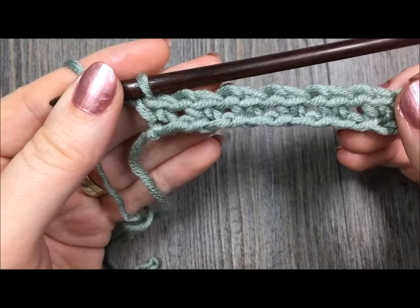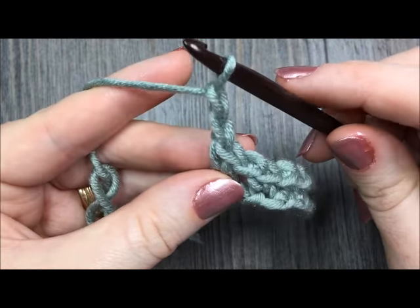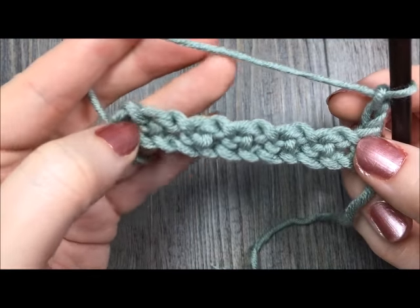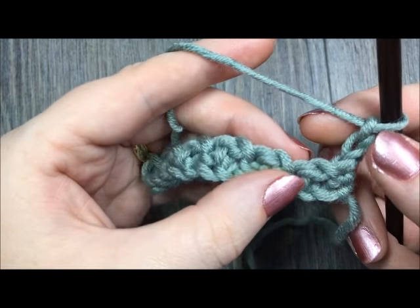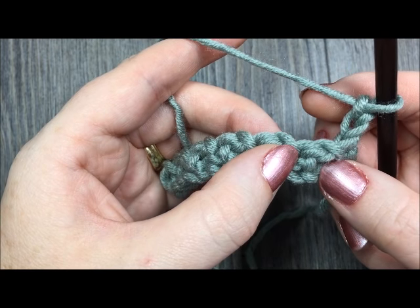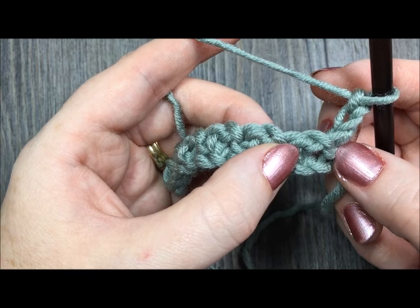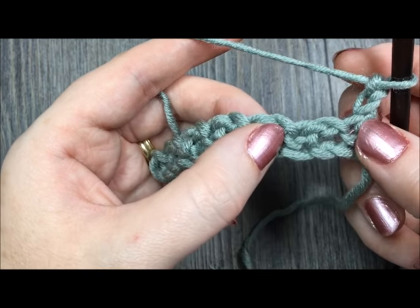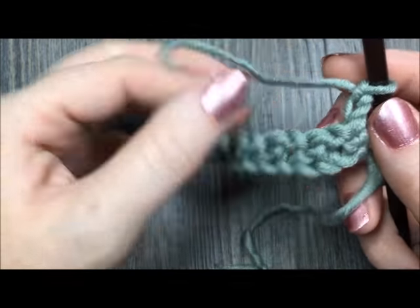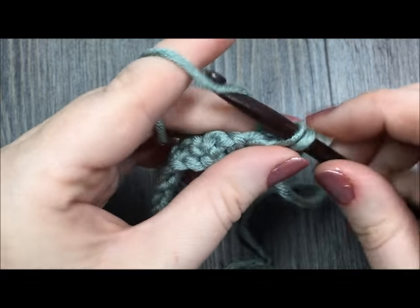Once you come to the end of your row, you are going to chain two and turn your work. Now working across, after you have chained two, you're going to work your first single crochet stitch in the first chain one space. I have my final single crochet stitch here from row one, and next to it is my chain one space. You can kind of pull your work apart and you'll see just a nice little space there for you to insert your hook. So you've chained two and you're going to single crochet in the first chain one space.